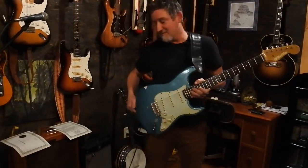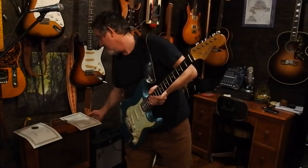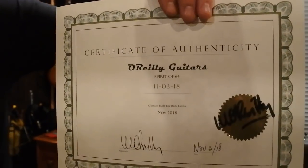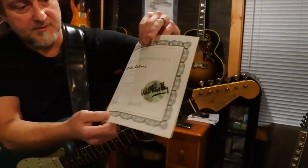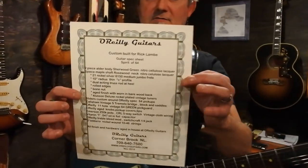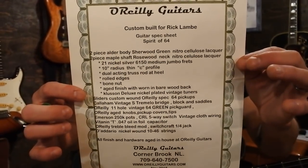I'll start going through the specs. Mike, being the constant professional he is, when you buy one of his guitars he gives you a certificate of authenticity — this one is the Spirit of 64, which is really neat. Not only that, Mike will also give you a full breakdown of specs custom built for you.